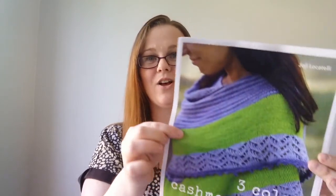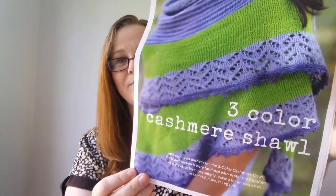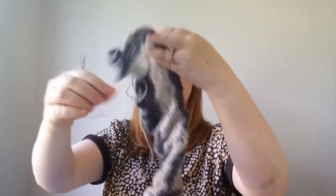This week I cast on the three-colour cashmere shawl by Hohi Lucatelli — really bold colours. I haven't made lots of progress because my wrist is hurting, but I've nearly finished the first band. It's also on the 4mm Symphony needles.